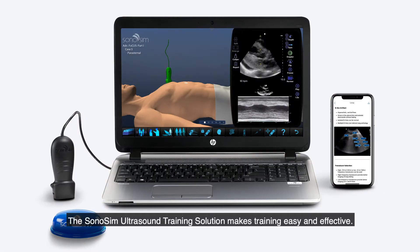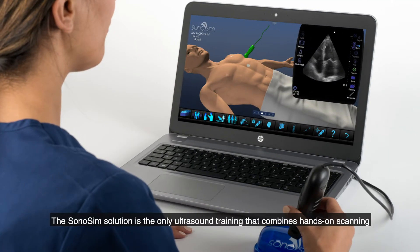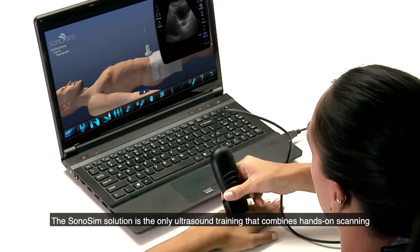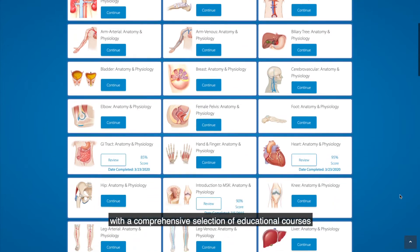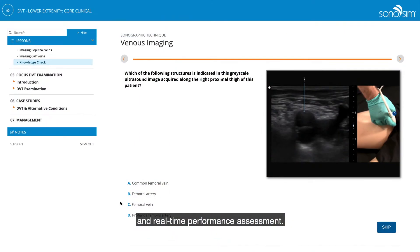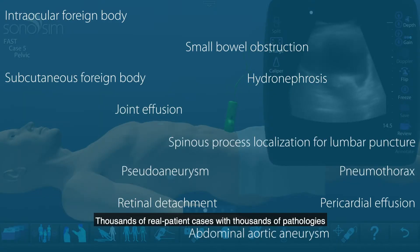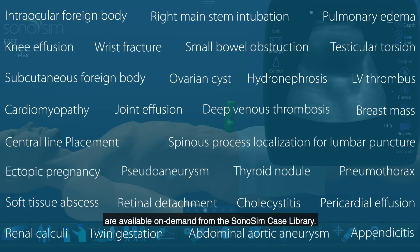The Sonosim Ultrasound Training Solution makes training easy and effective. The Sonosim Solution is the only ultrasound training that combines hands-on scanning with a comprehensive selection of educational courses and real-time performance assessment. Thousands of real patient cases with thousands of pathologies are available on demand from the Sonosim Case Library.